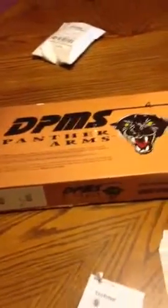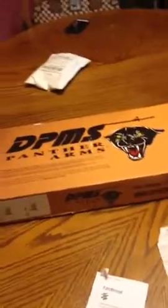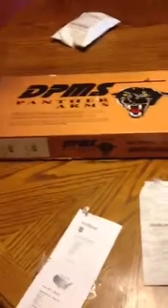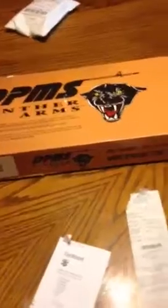Hey, what's going on guys? Alchemist Gaming here and we're going to do an unboxing today. My dad just bought a DPMS Panther Arms — this is an assault rifle, an AR-15 — so we're going to open this up and show you guys a little bit of it.